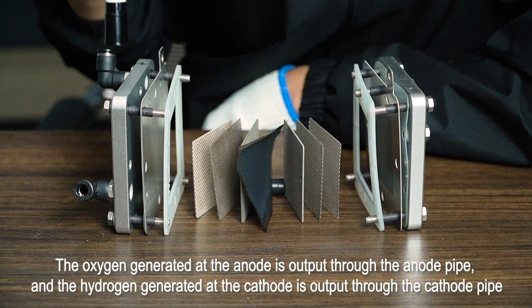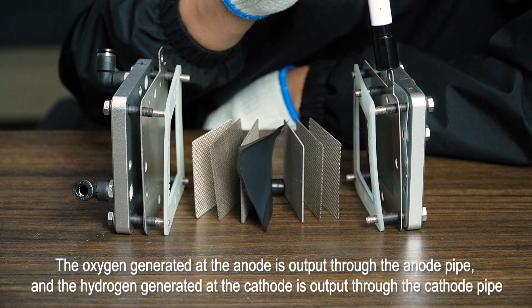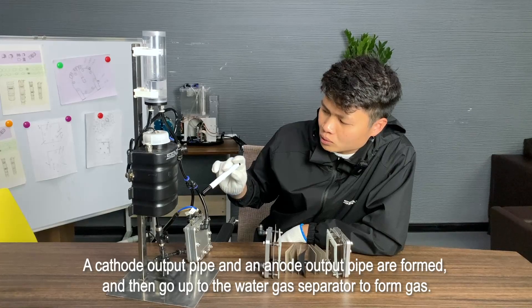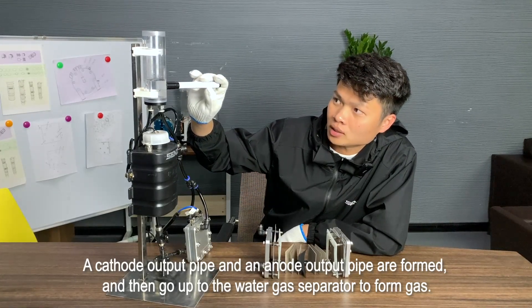The oxygen generated at the anode is output through the anode pipe, and the hydrogen generated at the cathode is output through the cathode pipe. A cathode output pipe and an anode output pipe are formed, and then go up to the water-gas separator to form gas.